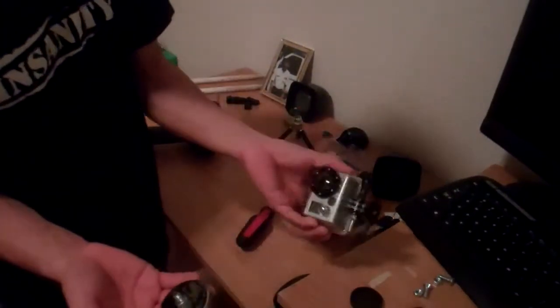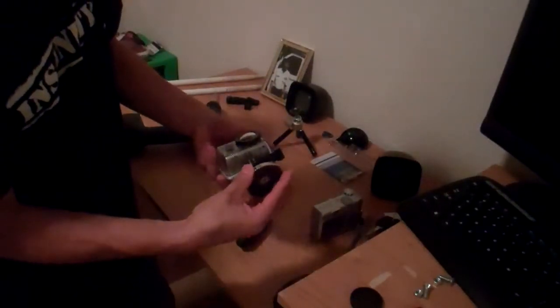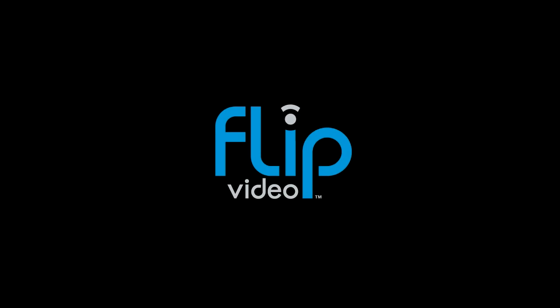I'll use my GoPro here and stick that there. There you go. Now let me show you.